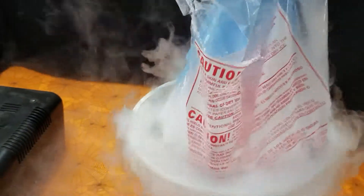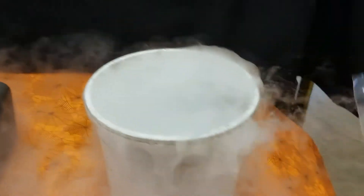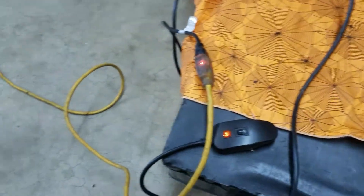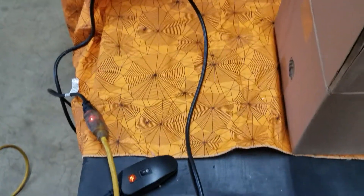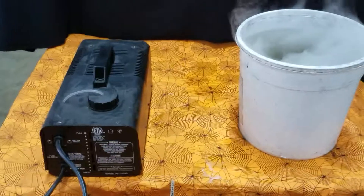When you want the effect to stop, you want to take the dry ice out. Just grab that plastic bag, nice and safe, and your fog effect is over. One of the things with a fog machine — as we said, you have to plug it in, so the distance you can go is limited by the length of your extension cord. Fog machines will cool down and have to be heated back up.